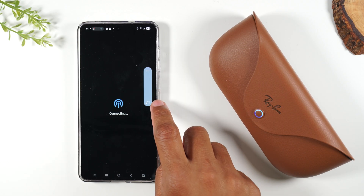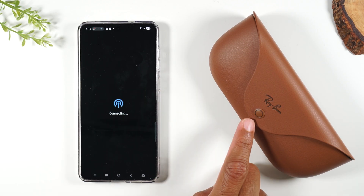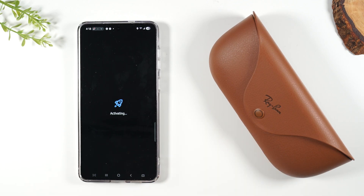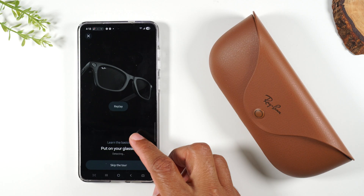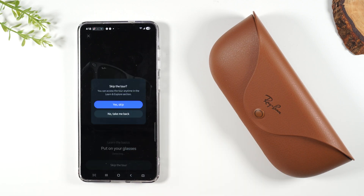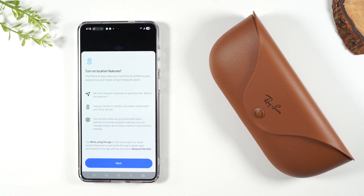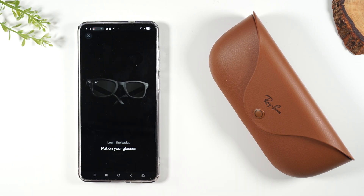They're officially paired — we can see they're linking with the Bluetooth volume and the light has stopped flashing. It's just going to finish activating. You'll have to accept some terms and conditions, skip the tour, accept the terms and conditions again, and give it permission to access your location, and that's it.